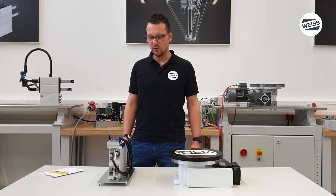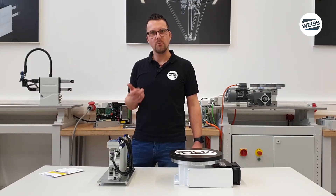Therefore I use the demo mode in this video. The controller has four operating modes: automatic, manual, jog mode and demo mode.